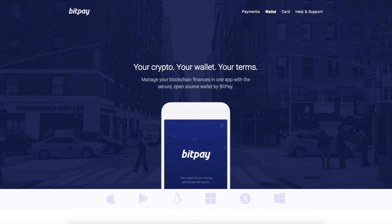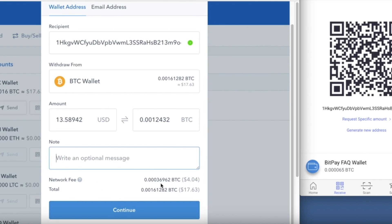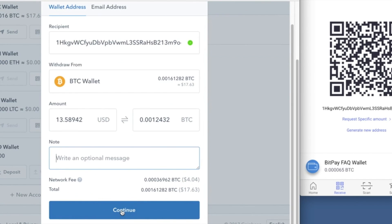This example uses the BitPay wallet. Also, you'll need some Bitcoin or Bitcoin Cash. If yours is on an exchange, the video in the description will help you.